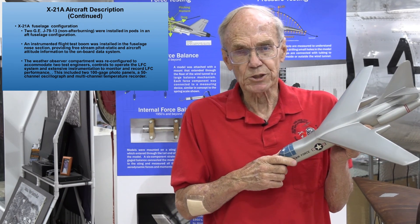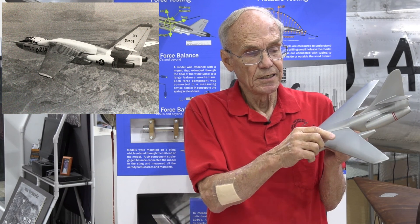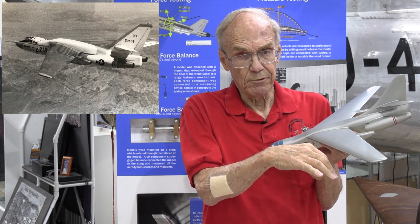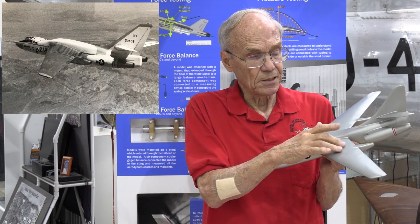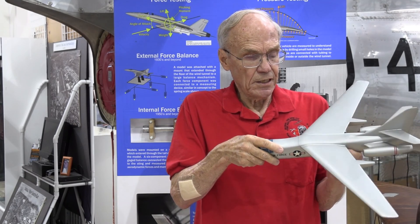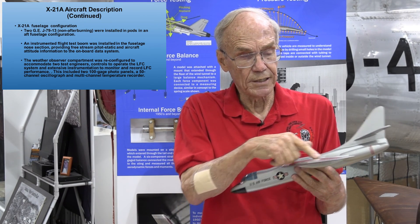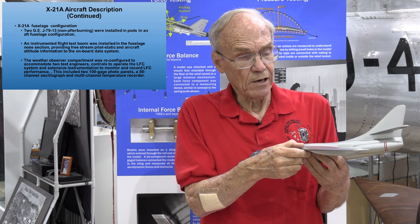The X-21A wing consisted of an extra layer of structure on the top and bottom surfaces containing minor slots, spanwise and full cord-wise, that sucked the boundary layer air in. Ducting inside the wing brought that boundary layer air into the pumping pods, which pushed it out the exhaust. Engineers in what used to be the weather compartment operated controls to vary the distribution of suction cord-wise to obtain the optimum distribution for laminar flow in the boundary layer.